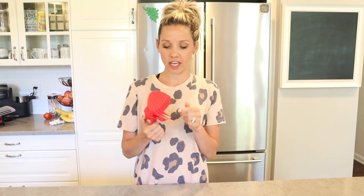Next up is this awesome little gadget — it literally clips right onto any pot or pan and strains for you. Although the steamer already strains itself, I just clipped this on to show you since I was already cooking the broccoli.